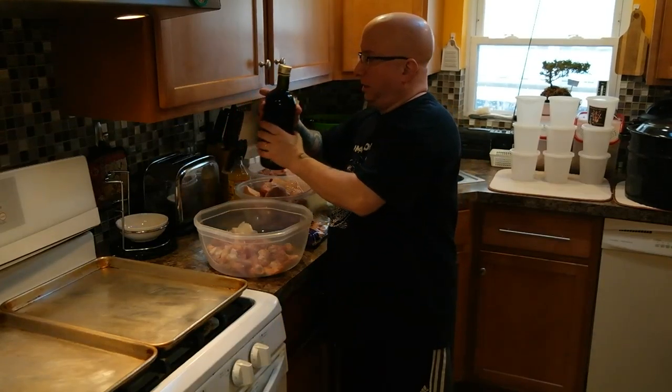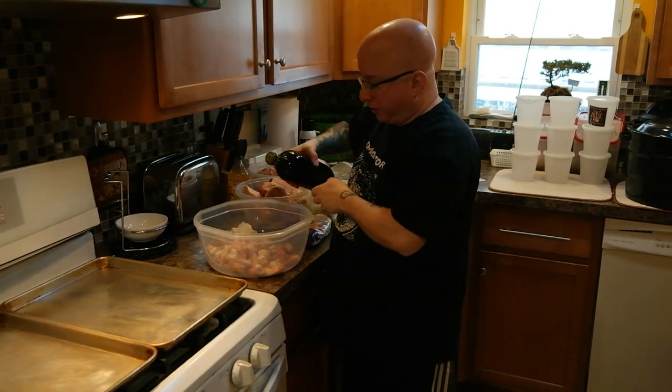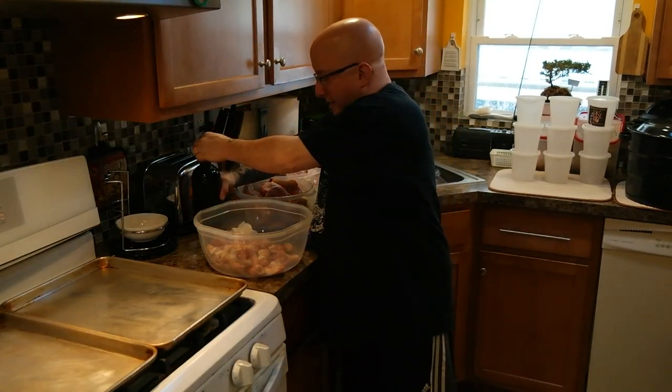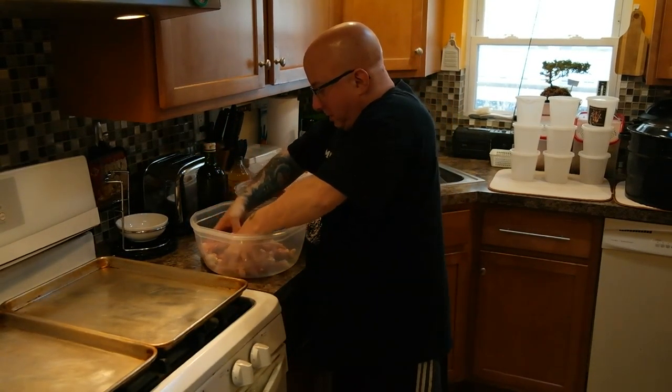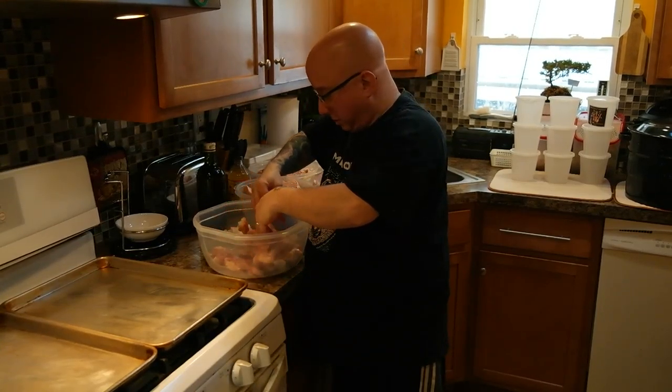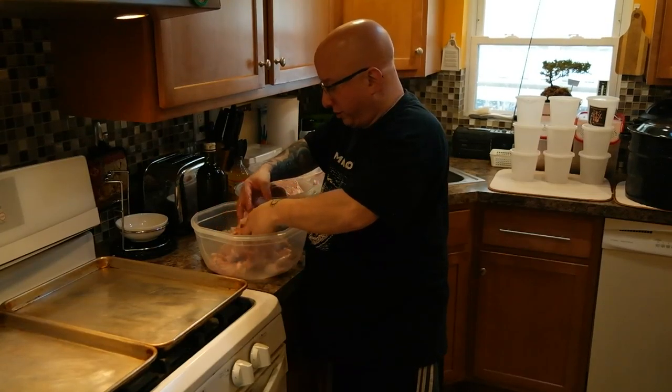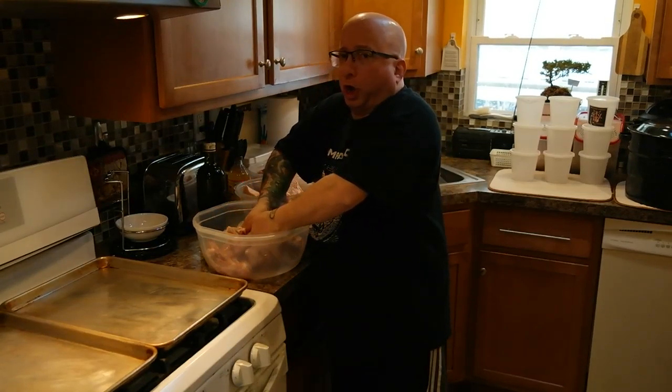So I have the bones out of the bags, and I'm going to be just lightly coating them, drizzling olive oil on them. And then mix it up a little bit. They're all coated with the olive oil.